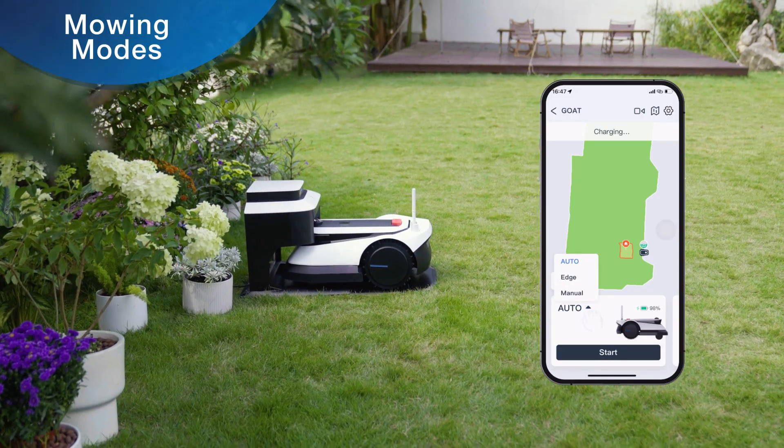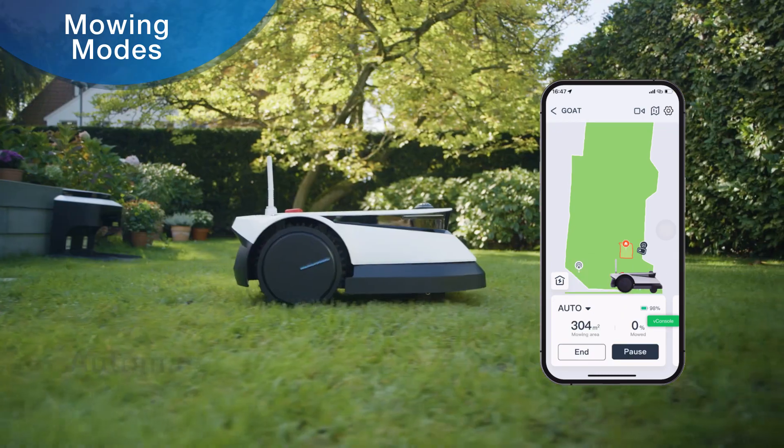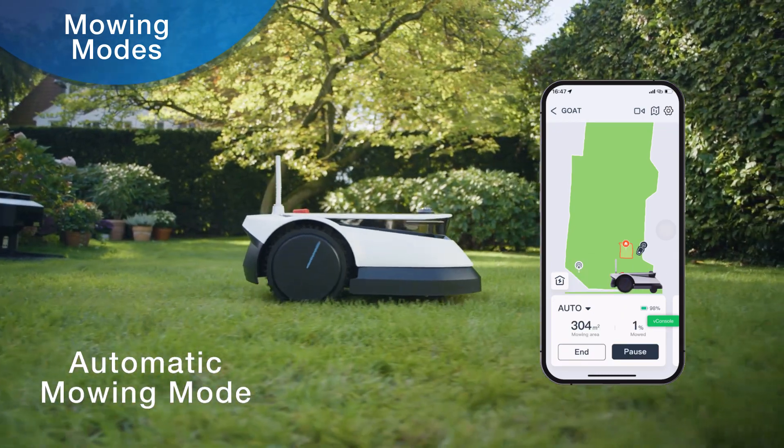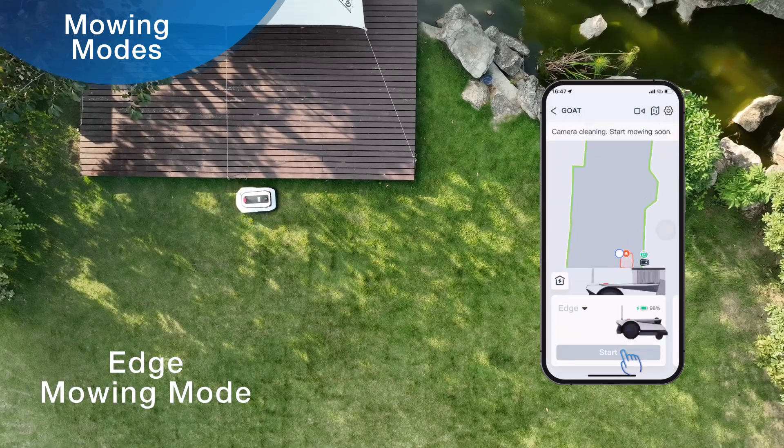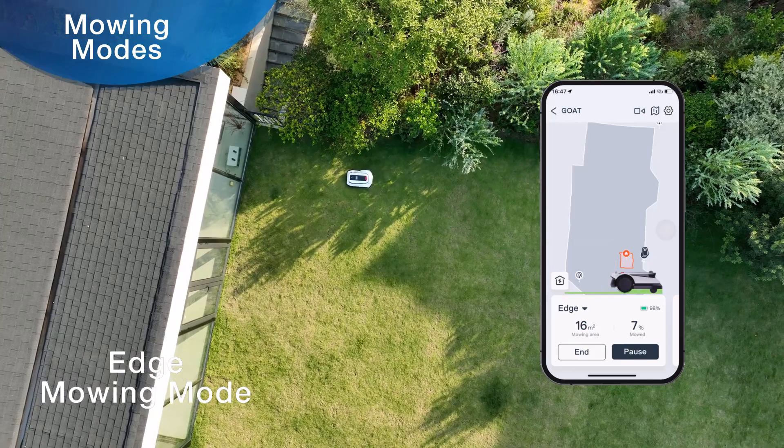You can select the mowing mode in the mowing page of the app. In automatic mowing mode, global mowing is performed. In edge mowing mode, you can select the edge of the lawn or the edge of a no-entry zone where you want to mow.